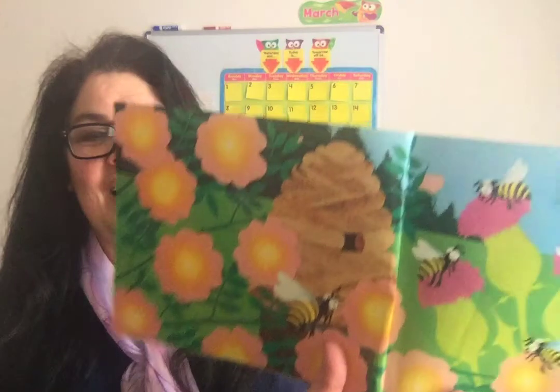Over in the meadow in a snug beehive lived an old mother bee and her little bees five. Buzz, said the mother. We buzz, said the five. So they buzzed all day round the snug beehive.